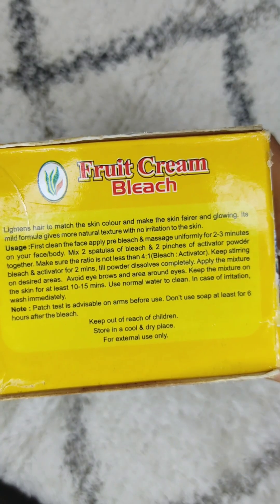Now let's talk about how to use it. I will show you the result on my hand. First, there is the Pre-Bleach cream, which comes in a pouch. For extremely sensitive skin, apply it to your face and leave it for 5 to 10 minutes before applying the bleach. Then there is the activator — normal skin can apply a little more, while sensitive skin should apply less.